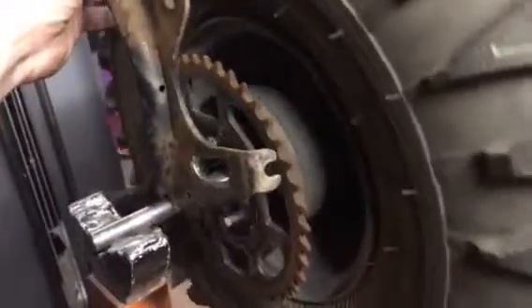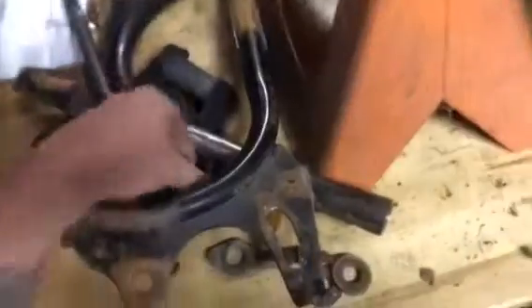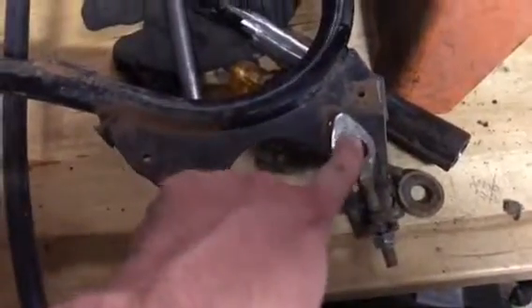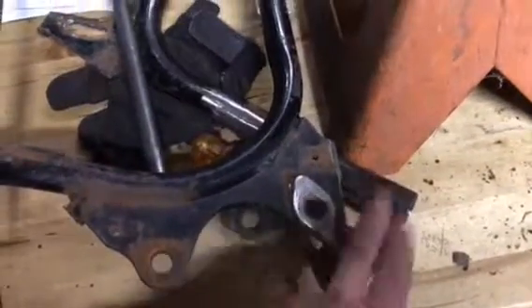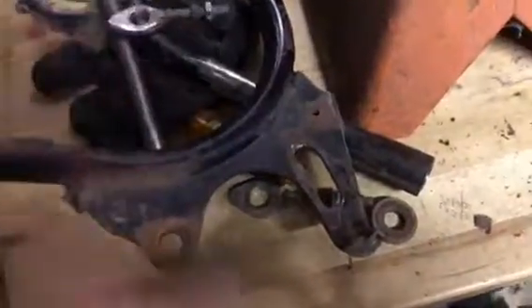Here are the frame pieces I'm going to start with. These are what originally held the third member on — I've modified them, bored them out bigger, and cut everything. These will work for adjustment: the axle will go through this way, the nut will be on the back side, and I'll be able to adjust it. I'm doing this on both sides. It's the rear wheel backwards, so I've had to drill these out, but it's going to work well.